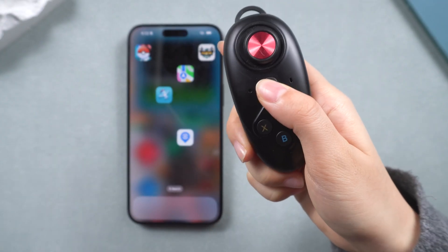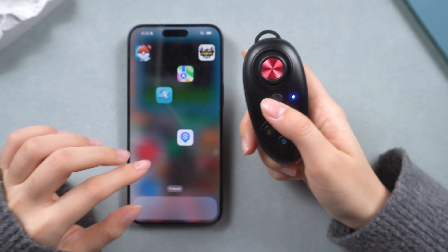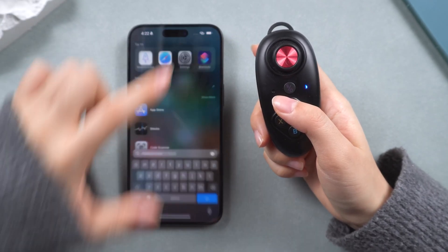Long press the power button until the notification light turns on. If it blinks red, that means the battery is low — charge it first, or it won't be available to use.